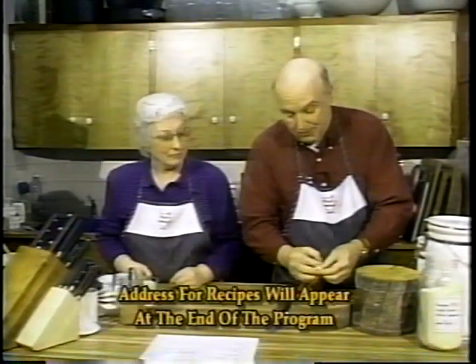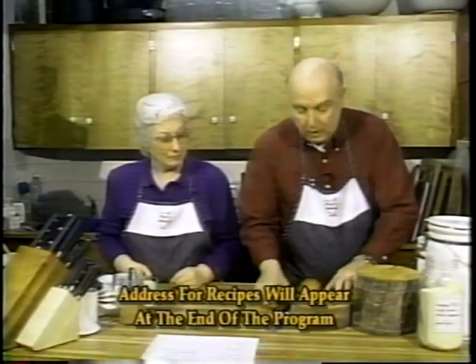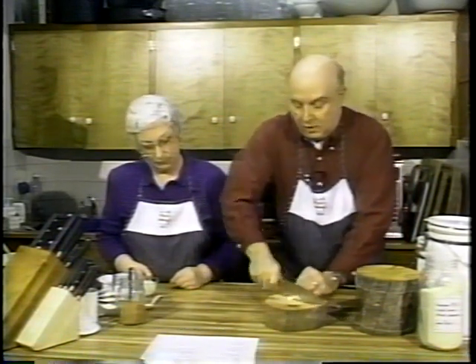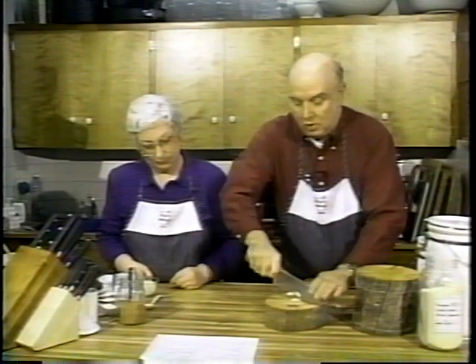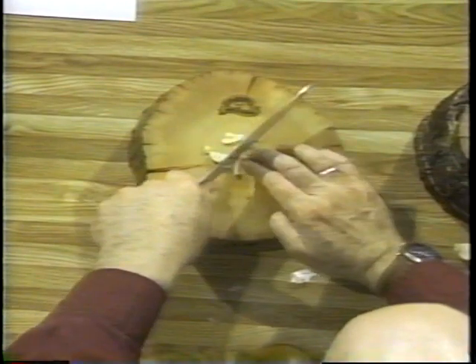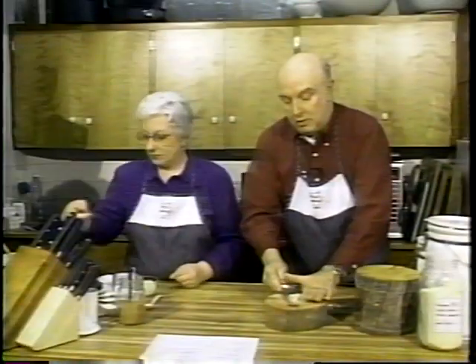Once you have the skin off, you merely take your chef's knife and go across it a few times until you get nice small pieces. This will go right in there with the onion.